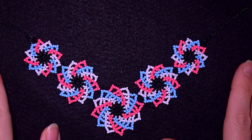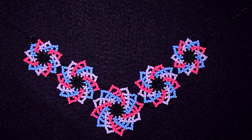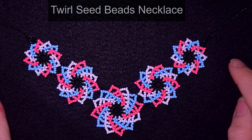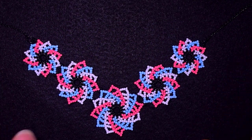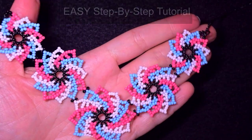Hi there, you guys! I'm Teddy from Bijotteo Beading and I'm coming with another colorful tutorial, this time for a necklace. I'm using this twirl design in a lot of my projects and now I decided it's time to make a bigger project like this colorful necklace.